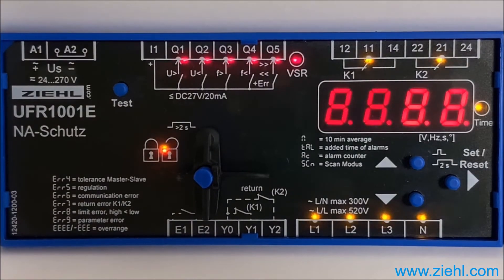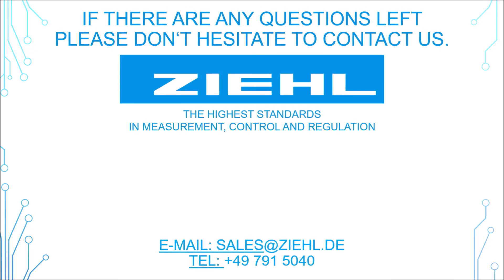You can also find our instructions at our website www.ziel.com. Thank you for watching! If there are any questions left, please don't hesitate to contact us!